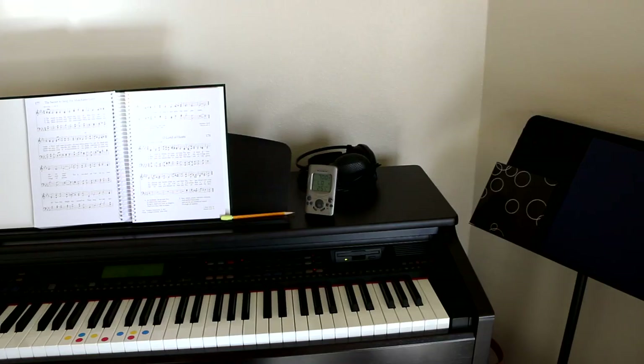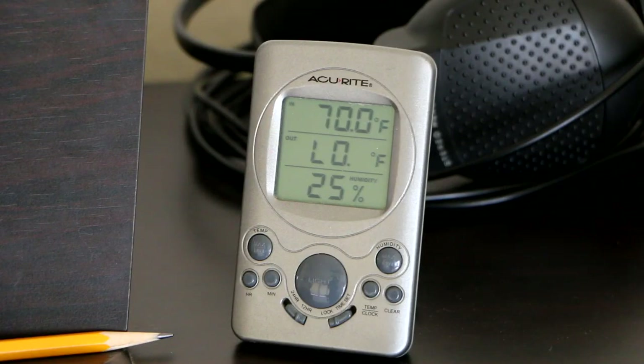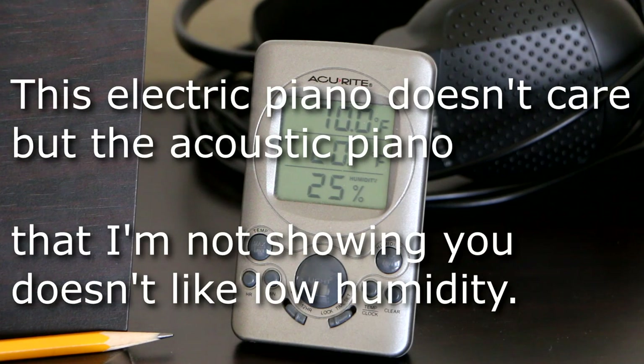This is part of my music room and I want to show you something today that is concerning — the humidity in this room is 25%. That's not very good for the piano and it's not very good for the guitars, so let's show you exactly what I do to help the guitars out.